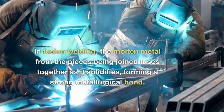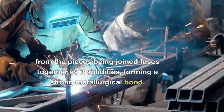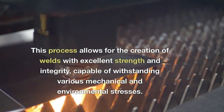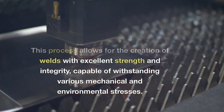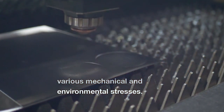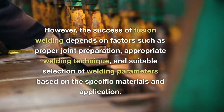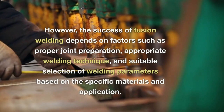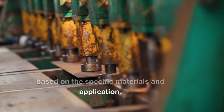In fusion welding, the molten metal from the pieces being joined fuses together as it solidifies, forming a strong metallurgical bond. This process allows for the creation of welds with excellent strength and integrity, capable of withstanding various mechanical and environmental stresses. However, the success of fusion welding depends on factors such as proper joint preparation, appropriate welding technique, and suitable selection of welding parameters based on the specific materials and application.